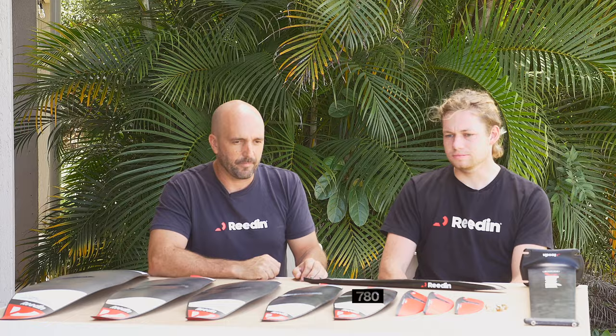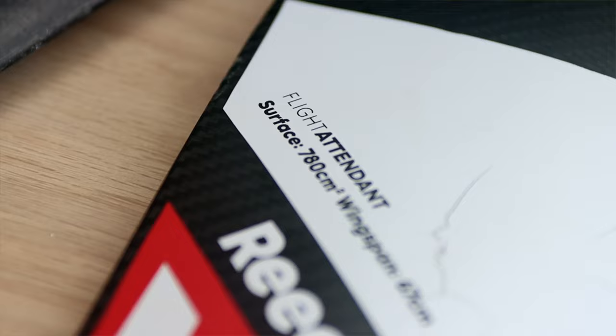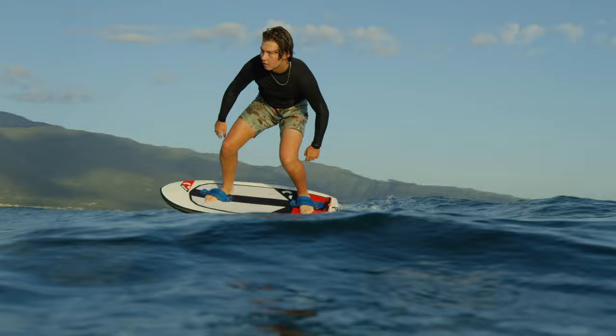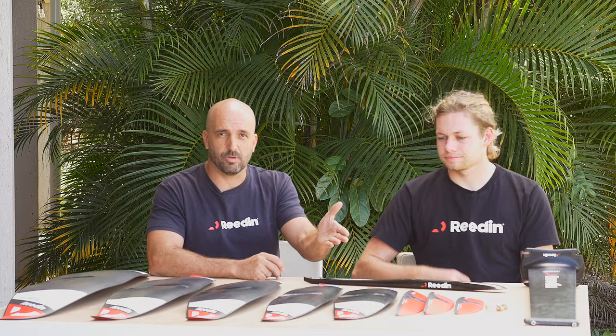Let's start with the little 780, which has a wingspan of 67. The 780 is really aimed at riding with a lot of power, high speed, and maximizing the performance of the front wing. This is really good for tow foiling, high wind wing foiling, wakeboarding, kiteboarding, and anything else where you have a lot of power and speed. It also works really well for lighter riders that want to wing or kite — like kids or small light riders.